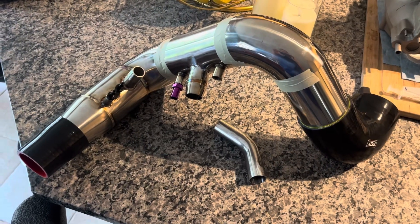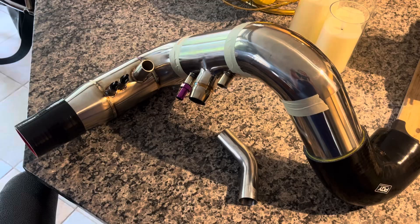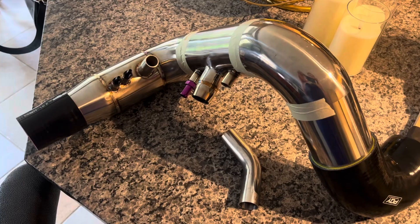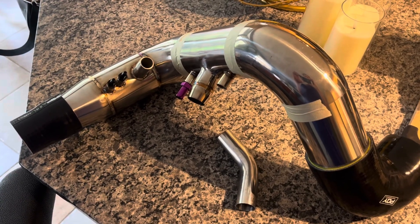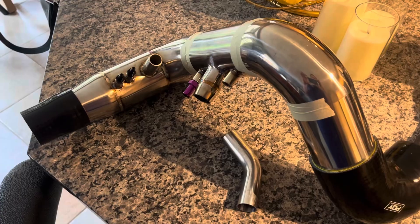Some may wonder why I chose to use thin-wall stainless instead of aluminum. Number one, it doesn't corrode like aluminum does — aluminum looks terrible after about six months, it really oxidizes quite quickly. It's not that much heavier if you're doing a fairly simple system, like maybe two pounds or something, so not super significant that you're going to feel that, though it is a little heavier.